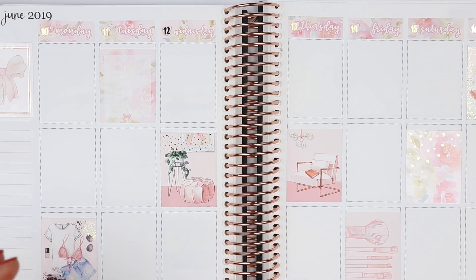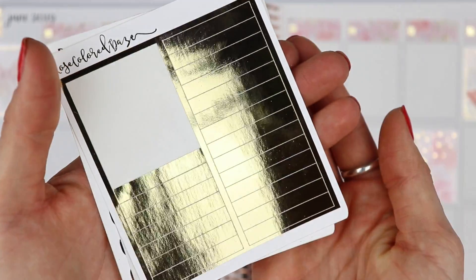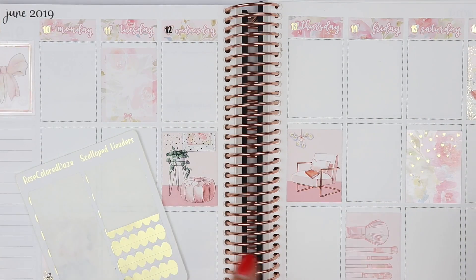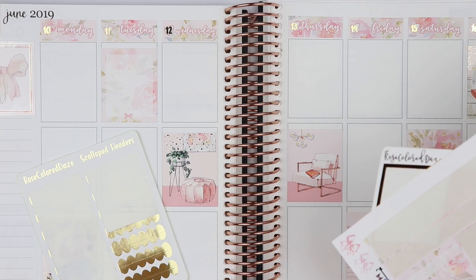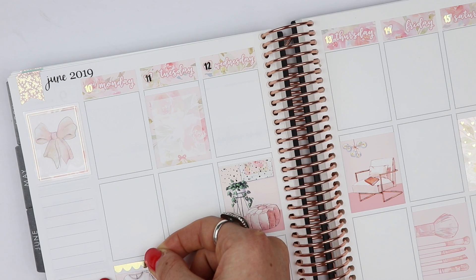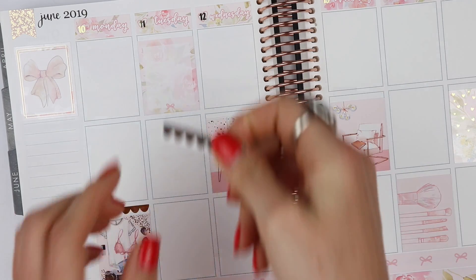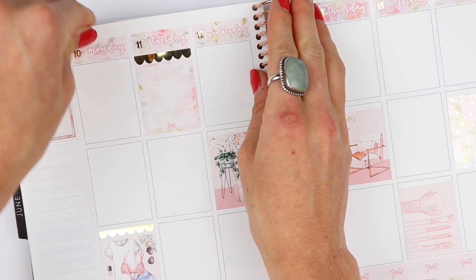So for my headers I'm going to use some scalloped headers from Rose Colored Days — the solid light gold ones — and then this kit comes with a couple bows, so I'm going to do that. I'm going to put the scallops on the full boxes. If I bring in a scallop from Panda Bird Design I'll be able to use that on either the squares or the rectangles. I haven't used these scallop headers in a hot minute because I've been using the Panda Bird Design scallops, and I don't know if it'd be too many scallops.